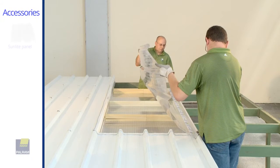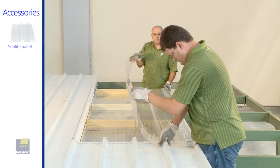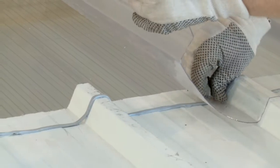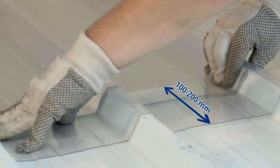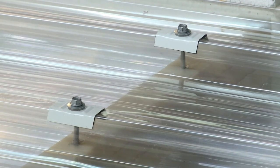Position the SunTuff sheet on the spacers, supportive profile, and insulated panel. Make sure you have a 100–200mm overlap on the panel. Pre-drill 10mm holes in the SunTuff in places where screws will be fixed, in order to allow for thermal expansion.